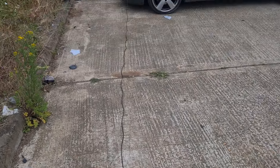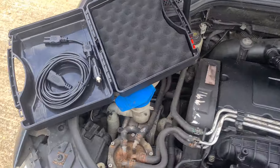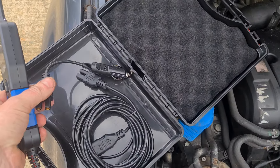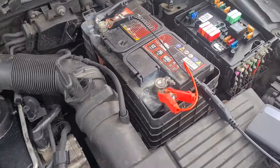You can see here it comes with quite a fair length of lead. And on top of that, we've also got an extension and different sorts of connectors where you want to get your power supply from. At the moment it's currently connected up to the battery.